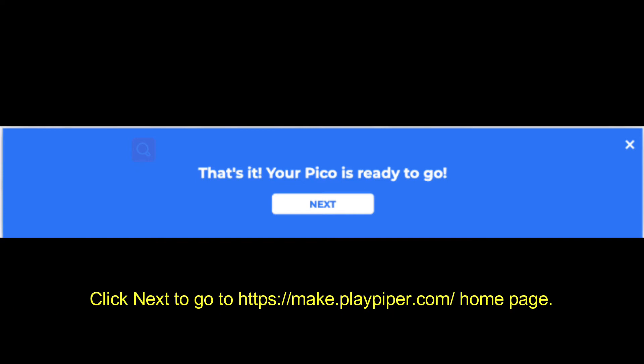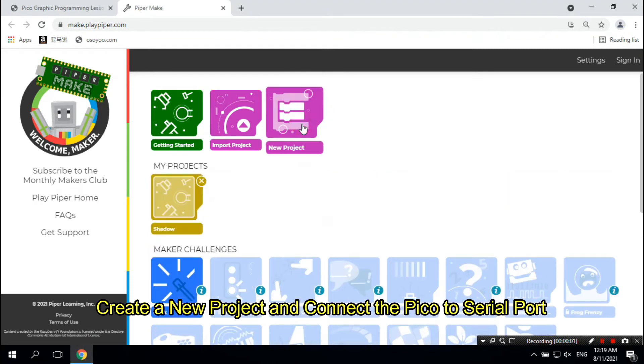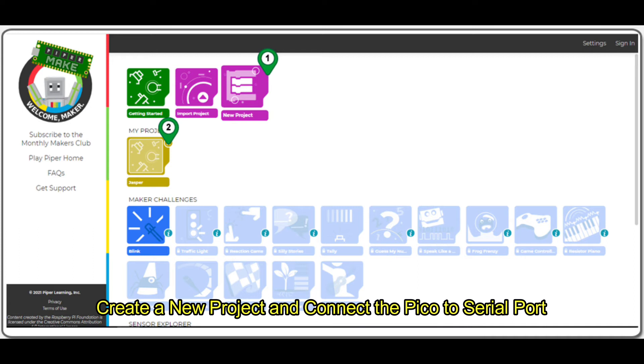Click Next to go to the https://make.playpiper.com/ home page. Then create a new project and connect the Pico to the serial port. Click the New Project icon and you will see a My Project icon with a generated name pop up. Click the new icon in My Projects to proceed.